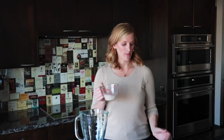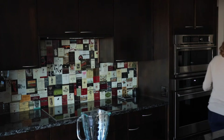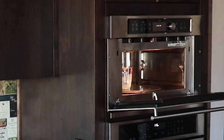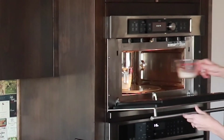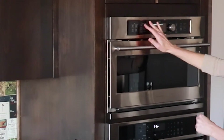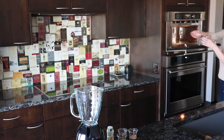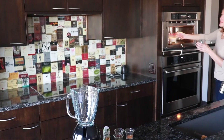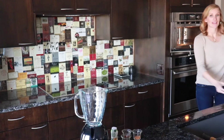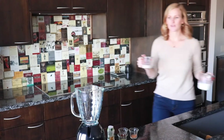The first step is going to be heating up our milk, so that's what I'm going to do first. I usually heat the milk up before. Sometimes I like my lattes extra hot, so I will heat them up again after. But this will be good for now.